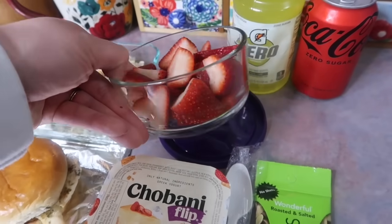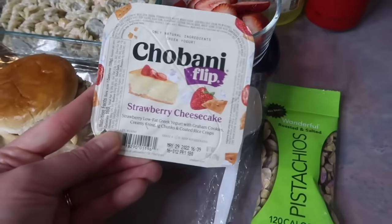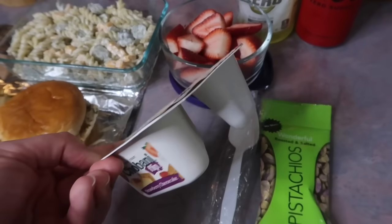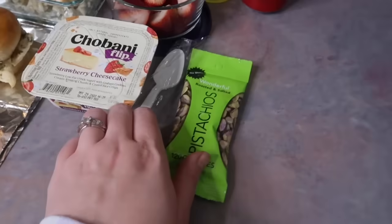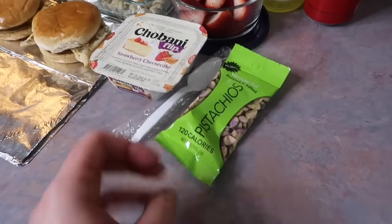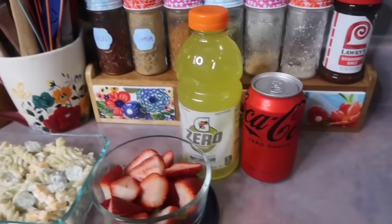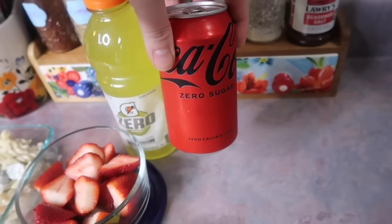I also threw in a side of sliced strawberries and gave him a strawberry cheesecake yogurt to go along with that. Lastly I gave him a snack-size bag of pistachios for something crunchy. For drinks he's getting another yellow Gatorade Zero and a regular Coke Zero.